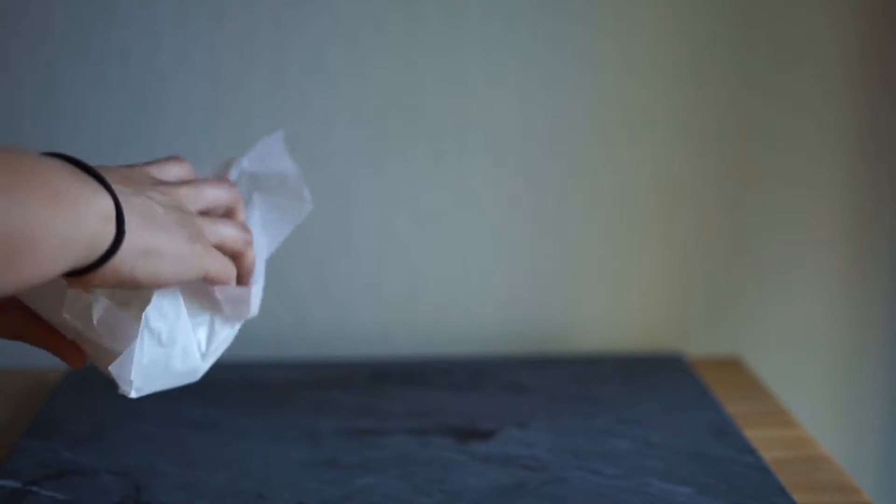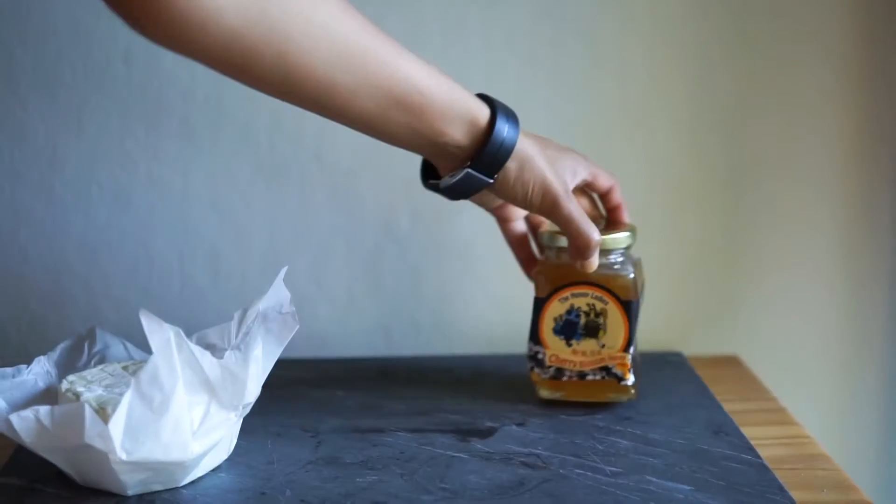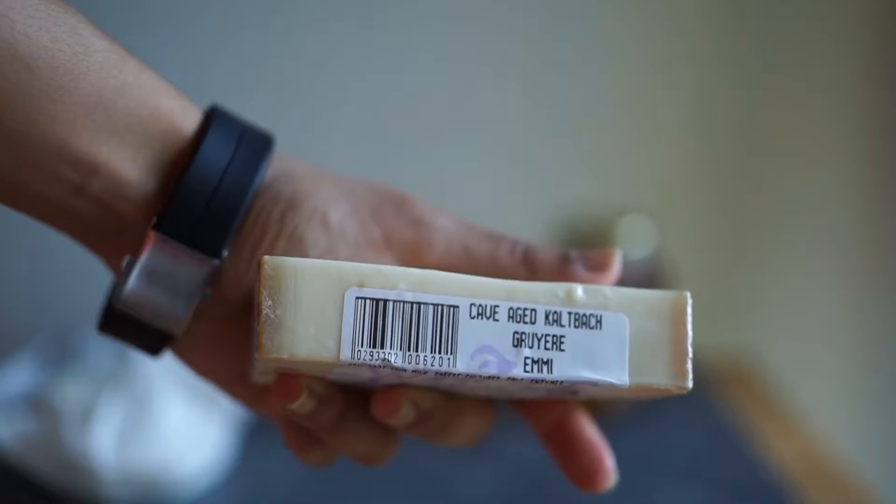When you get honey, try to get one that complements the rest of the platter. For instance, I got a lot of earthy cheeses, so having a sweeter honey like a cherry blossom honey really brings out the flavors.